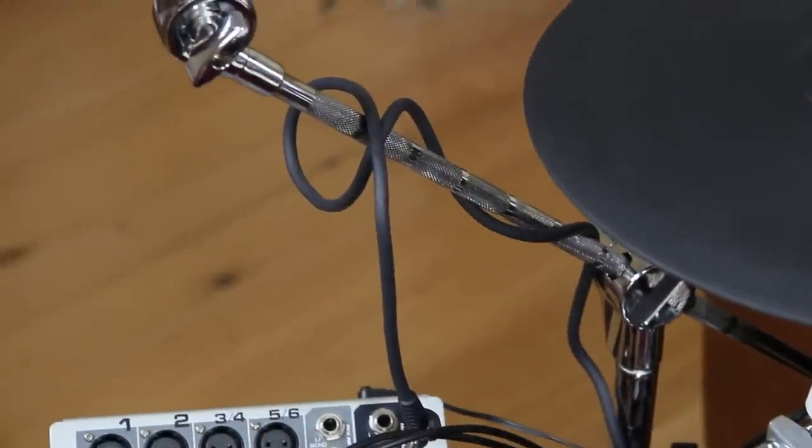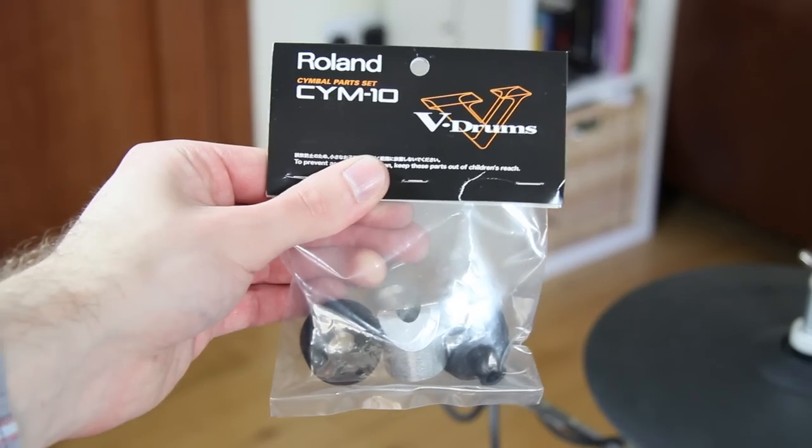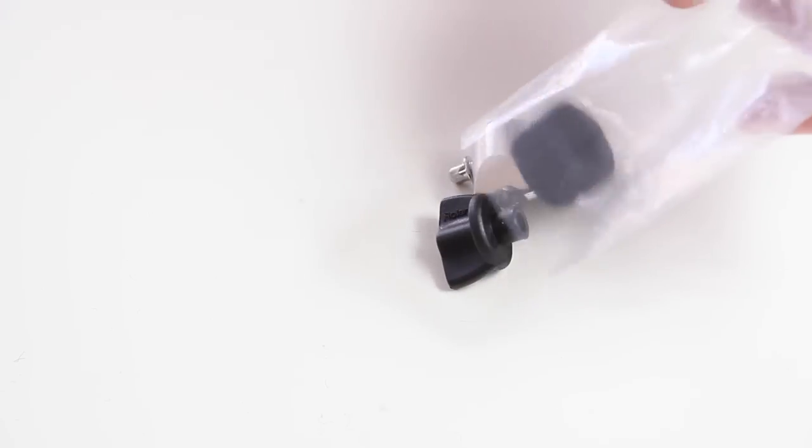The alternate is a regular boom cymbal arm attached to a Roland clamp in combination with the CY-M 10 rotation stopper set.